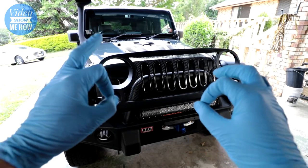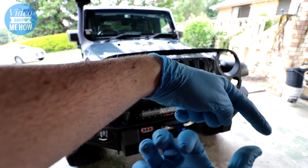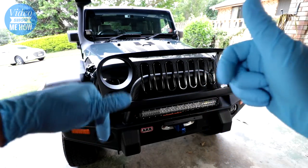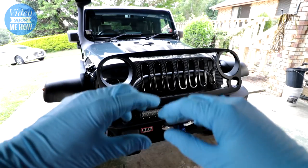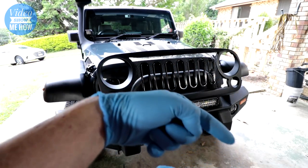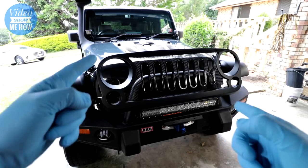If you're keen to support the channel, I'd be much appreciated. Easiest way you can do that is to click the subscribe button, otherwise feel free to leave a thumbs up, some comments if you've got any questions, share with your buddies. Hit the subscribe and all will be well. Anyway, on to the install of the grille.